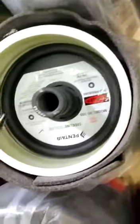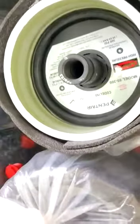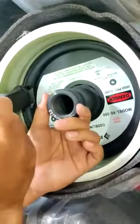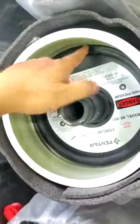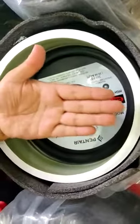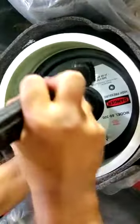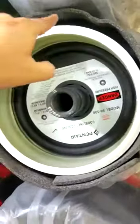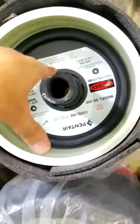If the end cap has stuck and it's not coming after tapping as well, try tapping at all four corners such that the end cap is in the axial direction. It should not be tilted in any direction. Tap gently at all four corners to align the center line of the end cap with the center line of the pressure vessel.